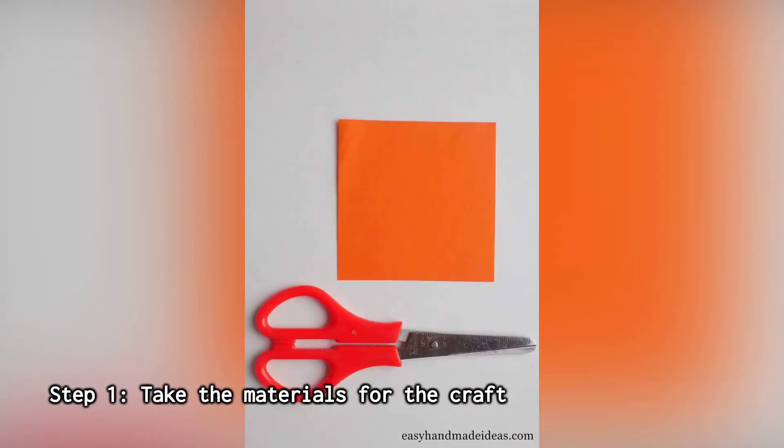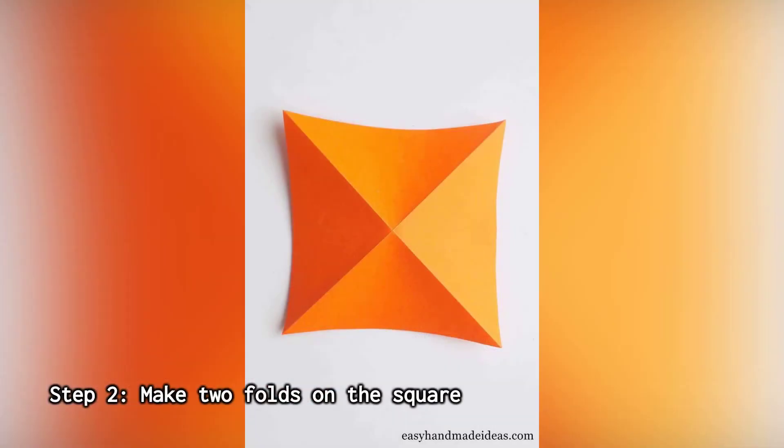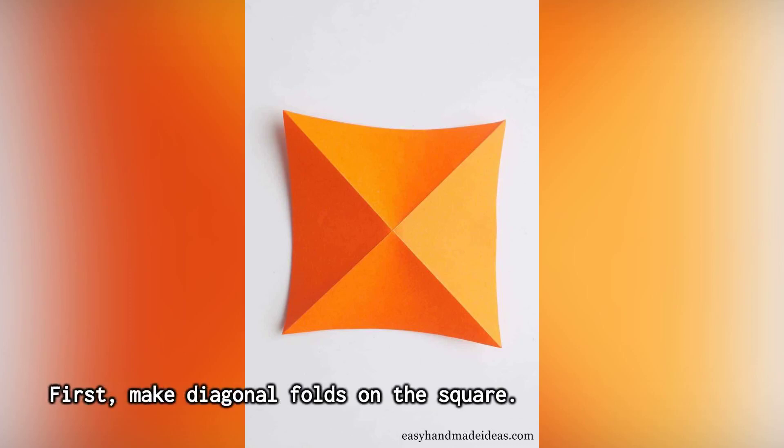Step 1: Take the materials for the craft. To create such a toy, prepare the necessary materials. Step 2: Make two folds on the square. First, make diagonal folds on the square.